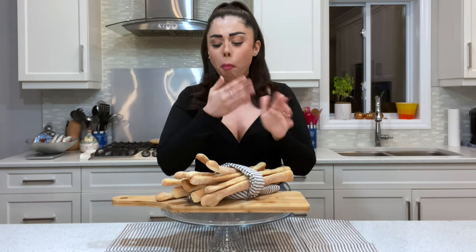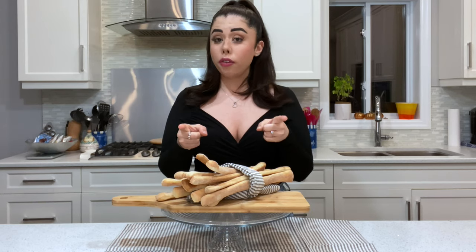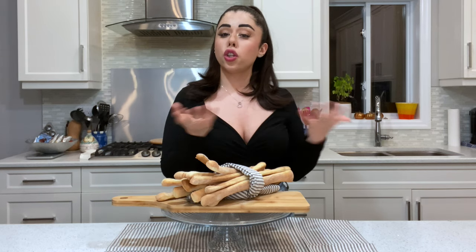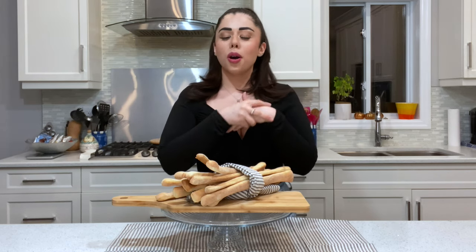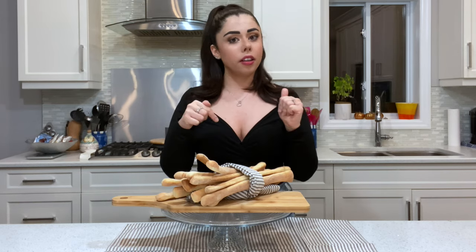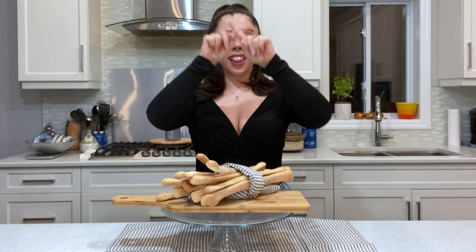Did you hear that crunch? So good! If you enjoyed spending time with me, please don't forget to give me a thumbs up, subscribe to my channel, and share this recipe with all your family and friends. We're growing really really fast and I'm so happy you enjoy my recipes. All measurements are in the description box below, along with my Facebook and Instagram pages. If you recreate this recipe, take a picture and tag me at Alice Contanzini on Instagram. Until next time, I'll see you soon my beautiful people — bye, love you!